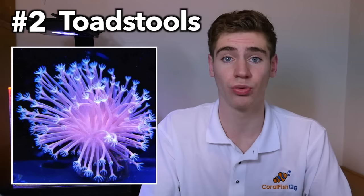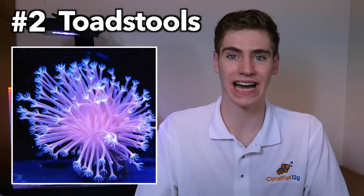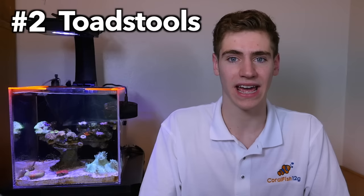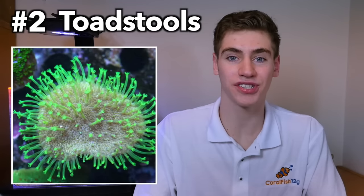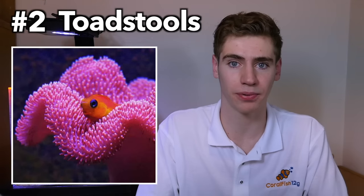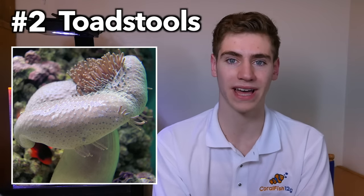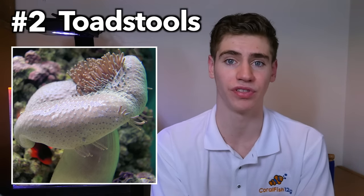Number two: toadstools. People always want corals with lots of movement, especially beginners. A common question I get is what's a great soft coral for beginners that has a lot of movement and isn't a potentially invasive species? The answer is a leather coral called a toadstool. I personally love the green ones, but even the brown, pink, and yellow ones can be very pretty and make awesome showpieces for new tanks. It's very hardy — you just have to be aware that this coral sheds every once in a while, so you'll need to either turn up your flow or manually help remove the excess coat.